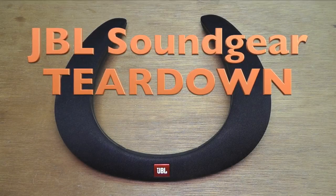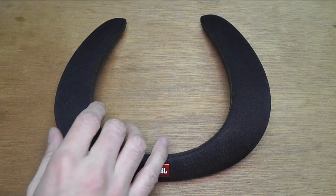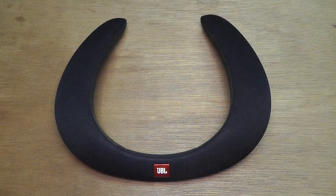Hello, hello. Today we have here this JBL sound gear. We want to disassemble that. So let me show you how this is done.